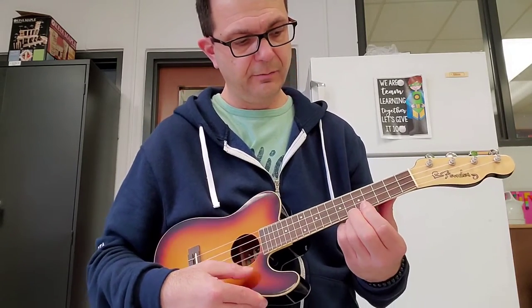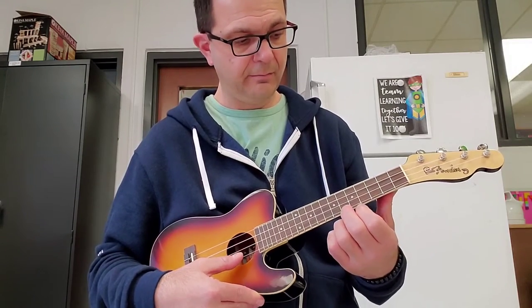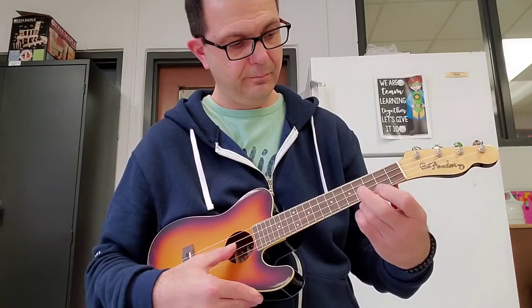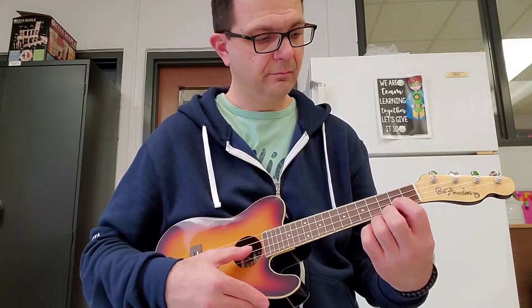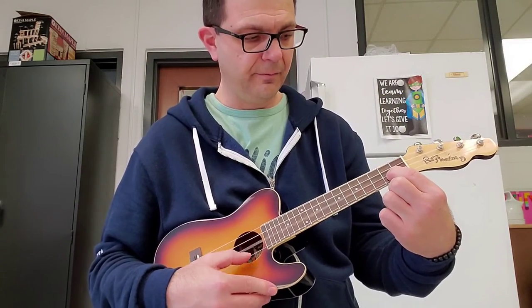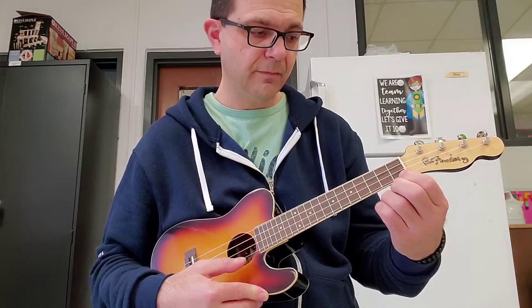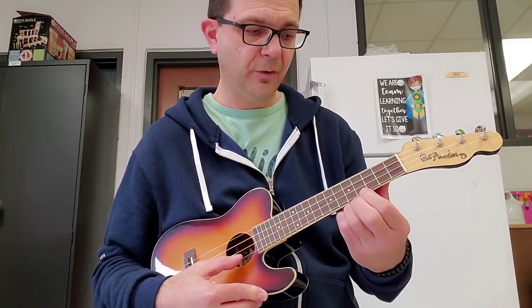So check it out. Then again. Now we do the same thing we did the first time — we go backwards. So we're gonna go E string, second fret, fourth fret, A string, first fret, second fret, fourth, sixth, four.